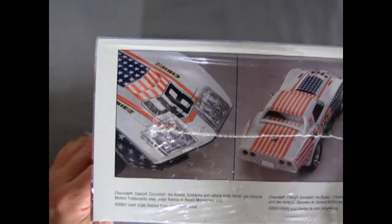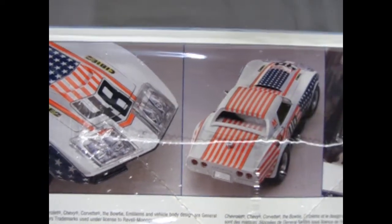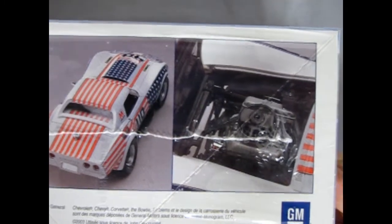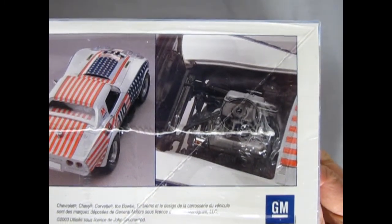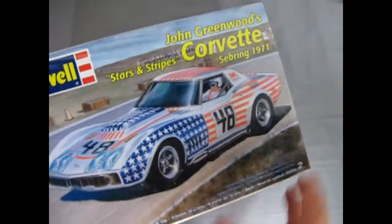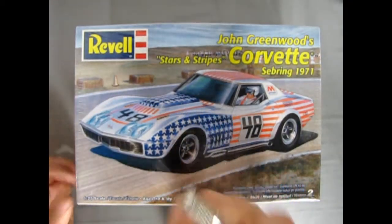Here we've got the nice treat of images of the built-up model — the old Stars and Stripes — and there we go for the engine. Now this is still sealed. Another model kit loaned to us by our good friend James, and he's allowed me to open it. So let's open it.